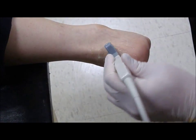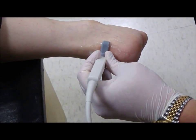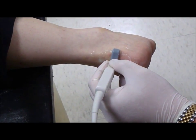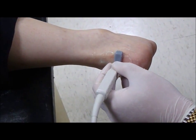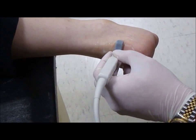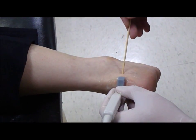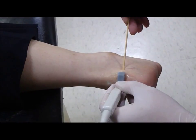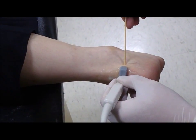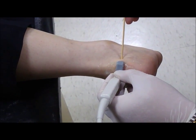When you turn the probe by 90 degrees, you can then see the retrocalcaneal bursa under its transverse view. It is under this transverse view in which the needle is inserted for injection into the retrocalcaneal bursa for the treatment of retrocalcaneal bursitis.